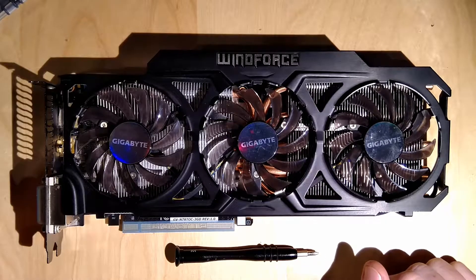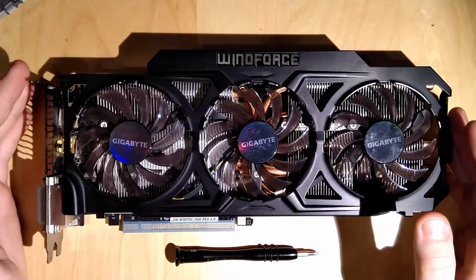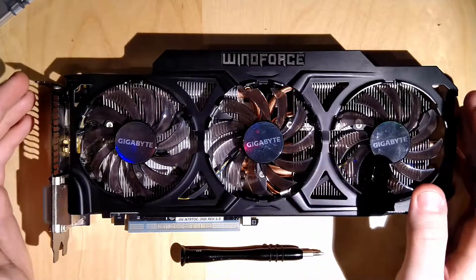Hello guys and welcome back to another video. This right here might be a familiar sight because this is my 780 Ti, which is the card that I made the first teardown video of.